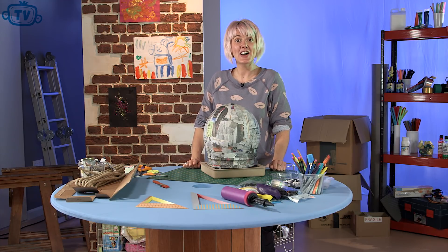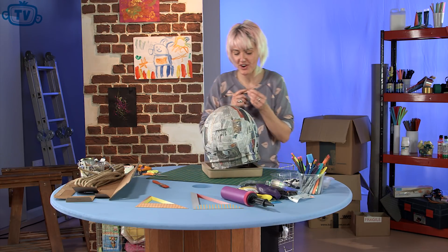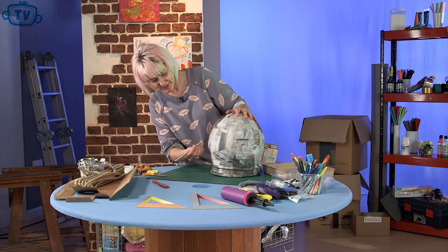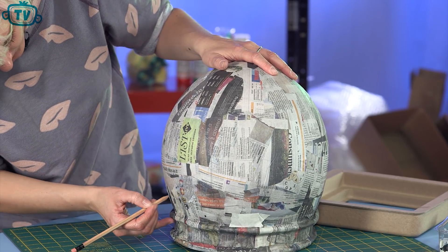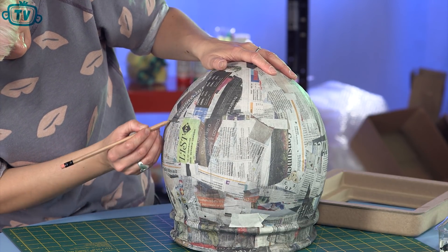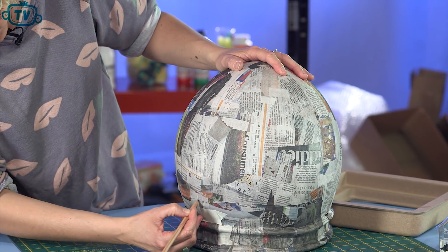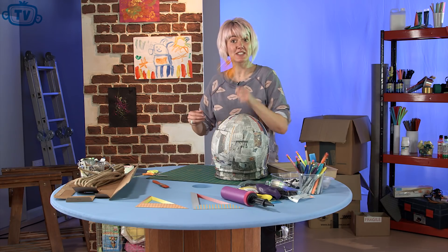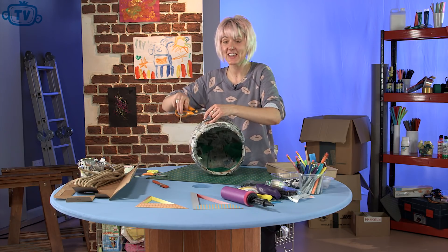Now we get to cut out the visor. Let's draw on where we want our vision panel — pick somewhere nice and central. Draw it on with a pencil so you've got something to follow. Then get some scissors, some sharp ones — you might need a grown-up to help you with this piece. I'm going to cut out the visor.